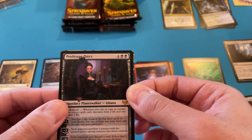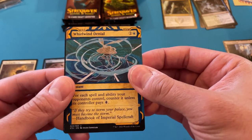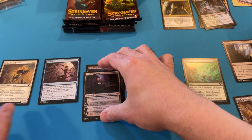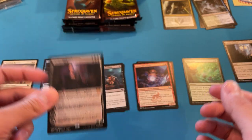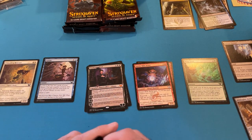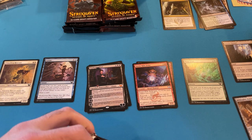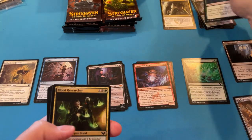I don't even want to open up the set box. Whirlwind Denial again — uncommon. And Professor Onyx! Wow, okay — great! We're off to a great start. I think I just pulled the first or second most expensive card in the set. So unless we get some alternate version, it's only downhill from here.